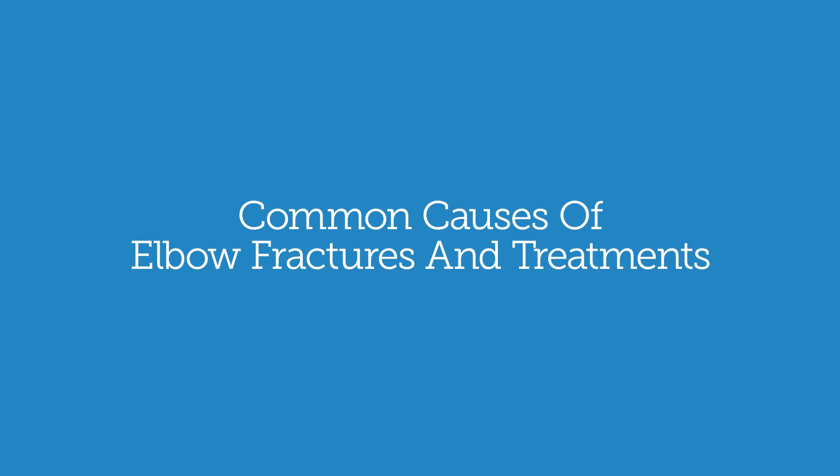Elbow fractures can be caused by trauma — a fall — or could be a high-energy injury like a car accident, or just a ground-level fall.